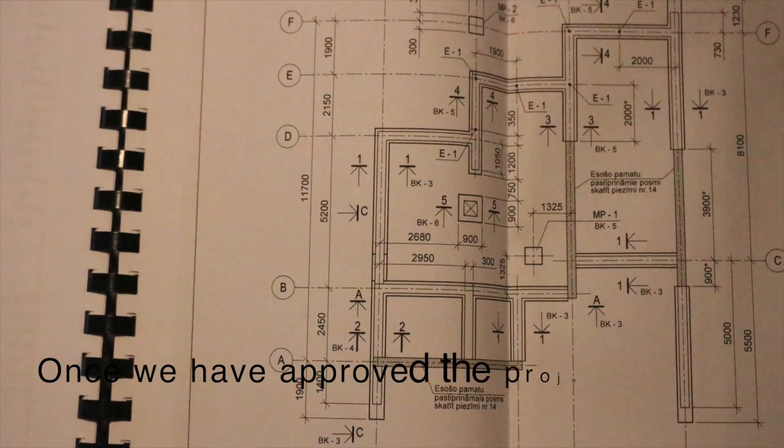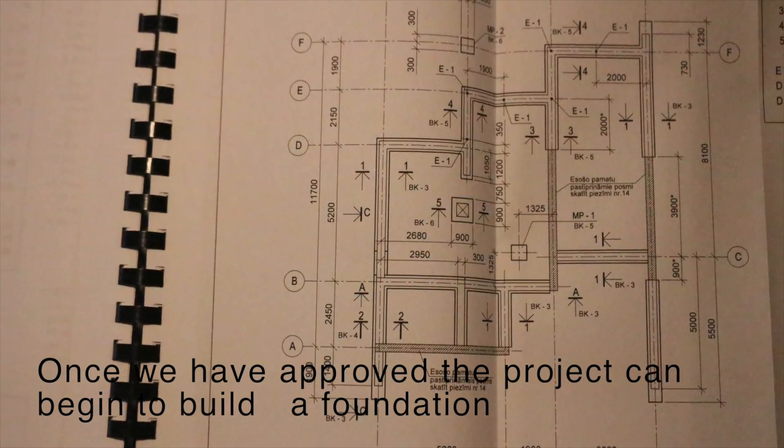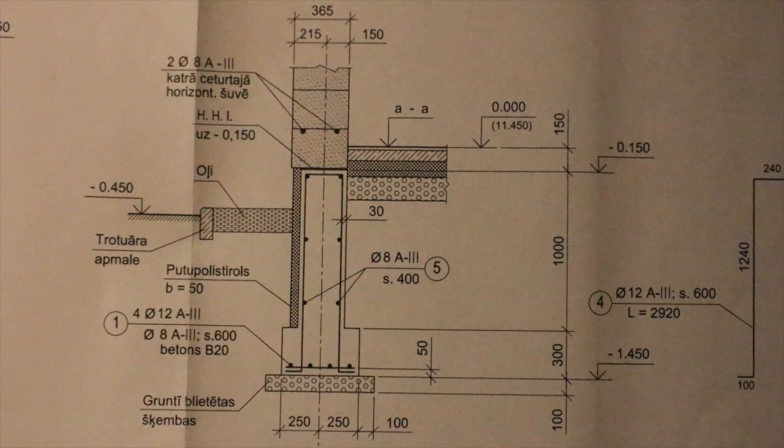Hi, my name is Maris and today's topic is foundation, first part. Once we have approved the project, we can begin to build a foundation.